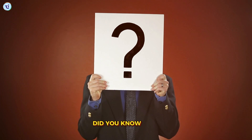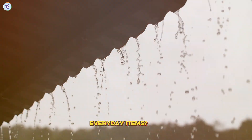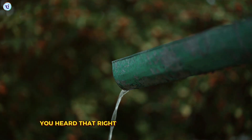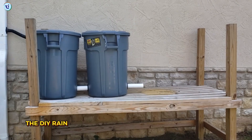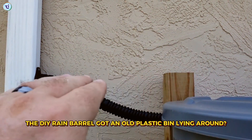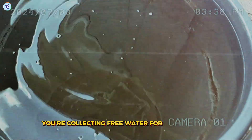First up, did you know that you can harvest rainwater using simple everyday items? Let's start with hack number one: the DIY rain barrel. Got an old plastic bin lying around? Turn it into a rain barrel. Place it under your gutter's downspout and boom, you're collecting free water for your garden.